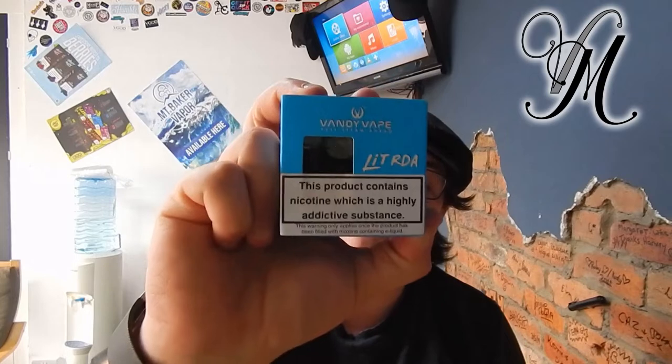Hi guys, I'm Harley from Vape Mill and today I'm reviewing the Lit by Vandivape RDA.